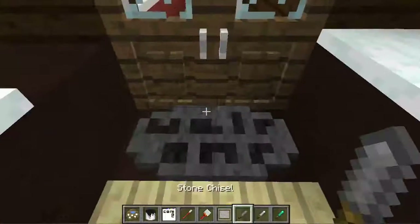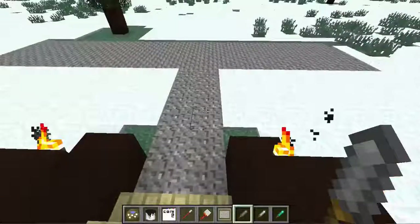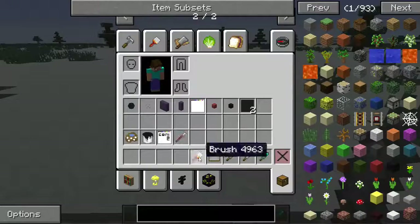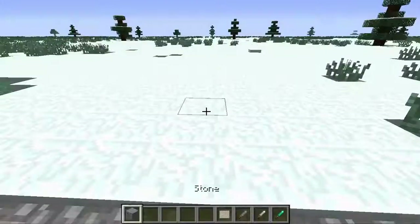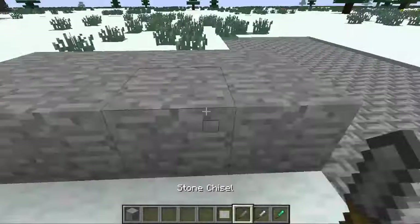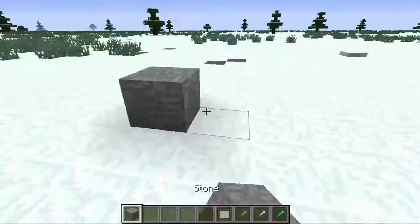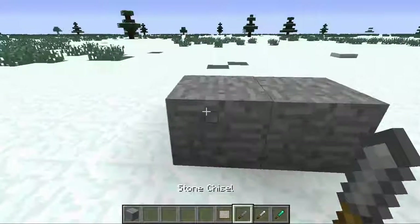The next part of the house is our welcome mat. Let me show you right over here. Let me just put these in here — ignore Steve — and let's grab some stone to show this example. Say I want to make a stone table: first, grab one of the blocks.